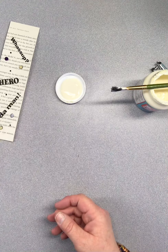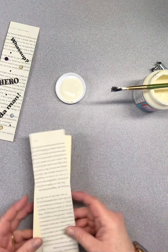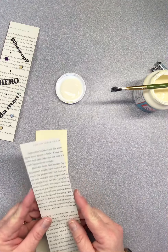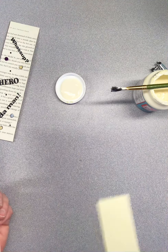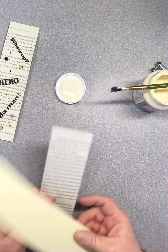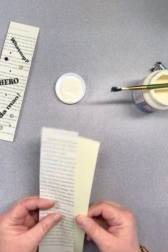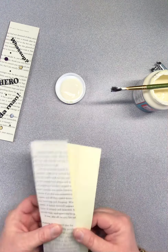I took a piece of book page that is two and a quarter inches wide, and then I took a piece of cardstock because you need something that has a little bit of weight to it, so when you glue these together it has some stability.